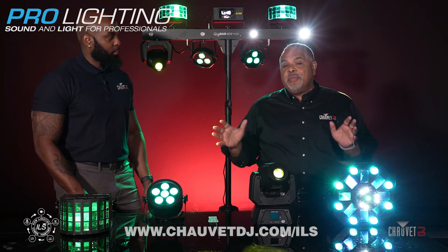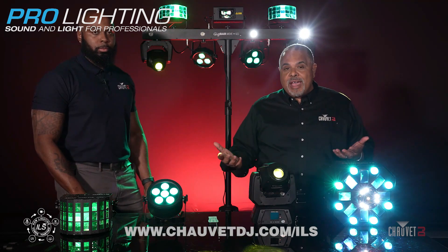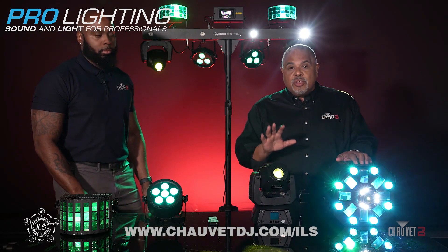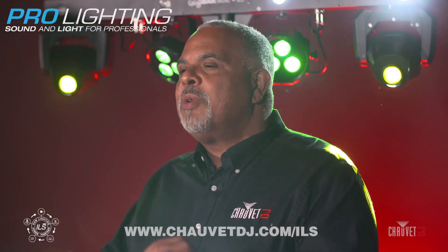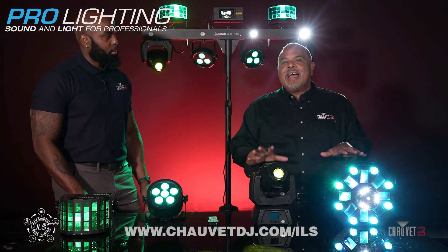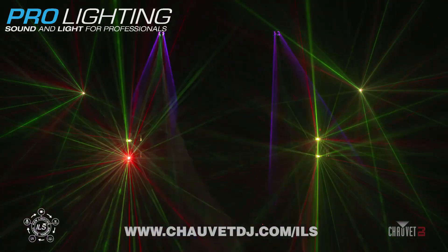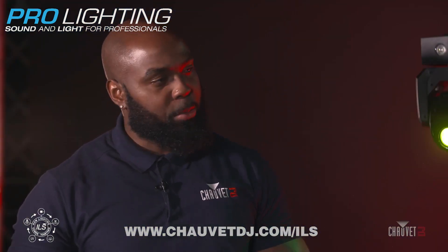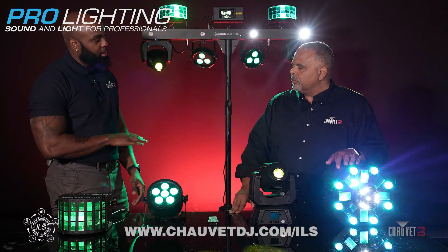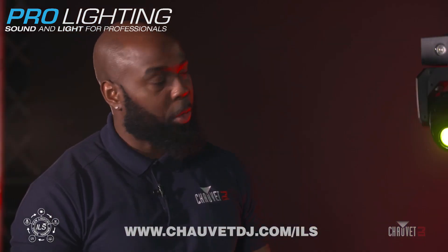An important thing to remember is that these products are ILS compatible — meaning they're new versions, not versions of products you may already have in your arsenal. That doesn't mean you can't use products you already have in traditional master-slave configurations, which will work as they've always worked. It's just that with ILS technology specifically, coming wirelessly from the GigBar Move Plus ILS, you would need ILS compatible versions of these fixtures. There's a great number of them right now, and it's an ever-growing ecosystem. Even though these fixtures are brand new with ILS, they're still the same fixtures you know and love — same built-in automated programs and sound mode — they just now have the ability to work with the GigBar Move ILS.